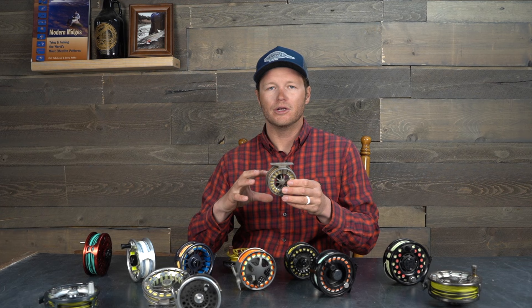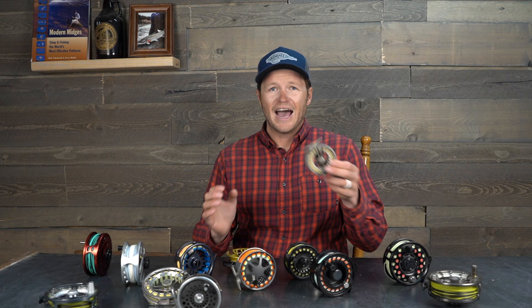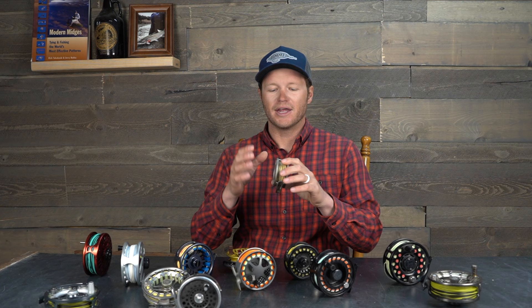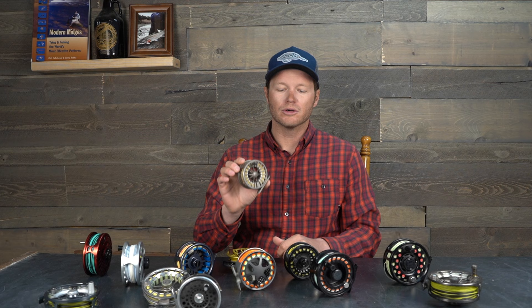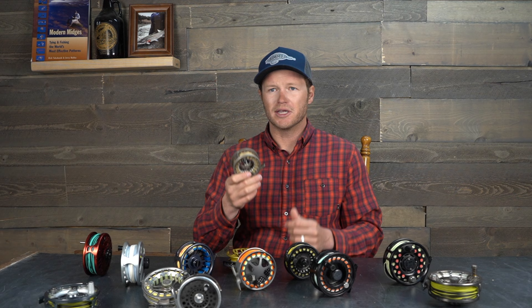There is cast aluminum — like this Redington Zero — where they melt the aluminum down, put it into a mold, and that's how they get the shape. Then there's machined aluminum, where there are two billets of aluminum — one for the spool and one for the frame — and they physically drill all the porting out on a lathe. With cast aluminum, because of the molding they can get sharper angles and different shapes. The downside is they can be brittle and shatter as well — though definitely more durable than a composite plastic reel.